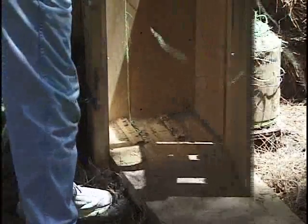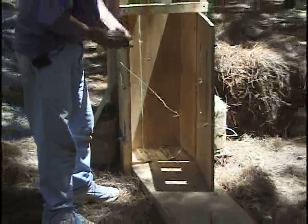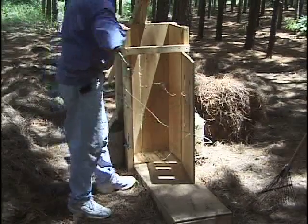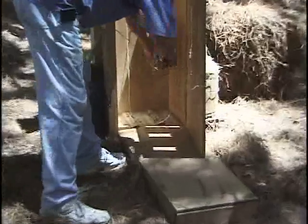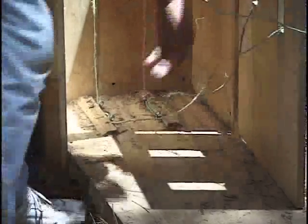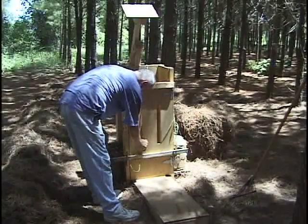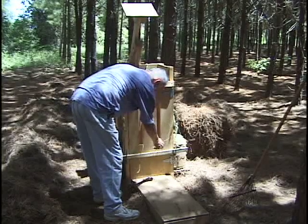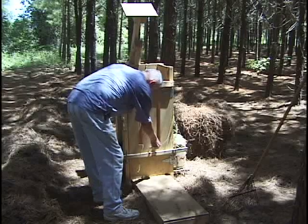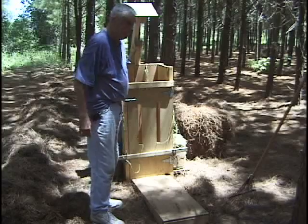Reach over and get the other string, pull it through the slot on the other side, tie your loop in it. Put it in on the other side on the nail that's on the back. Put it down on the bottom, loop it in, then close the door, put the bar across the bottom, close the top, and take this string and put it in the groove right here on the inside of the opening — same on this side — so that it'll hold the string as you put the straw into the box.